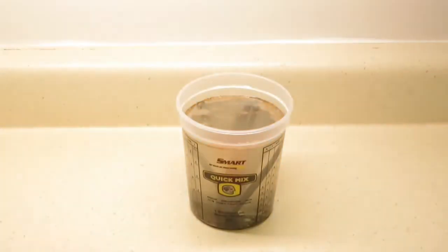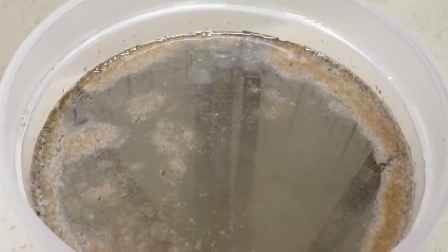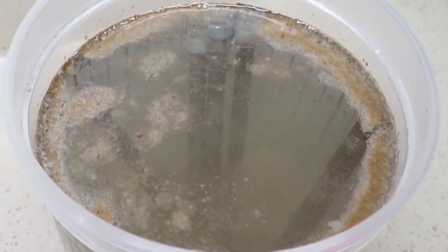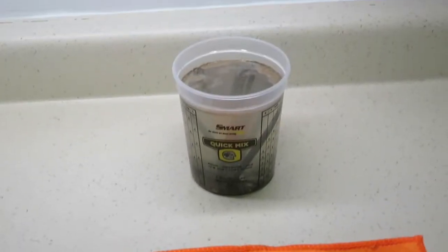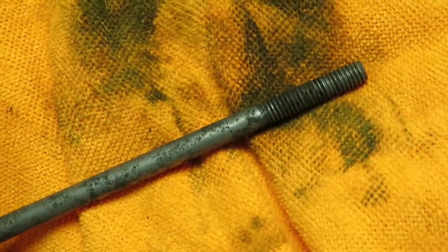Here we are at the one hour mark. I'm going to bring you in a little closer so you can see the activity in the container — you can see what has surfaced and is floating on the top, and it's still pretty active with bubbles coming up from the bottom. All that is in this cup is white distilled vinegar from your regular grocery store. I'm going to go ahead and pull out one of the bolts. To me that's cleaning up pretty good. Obviously it's still active — the threads are pretty clean.